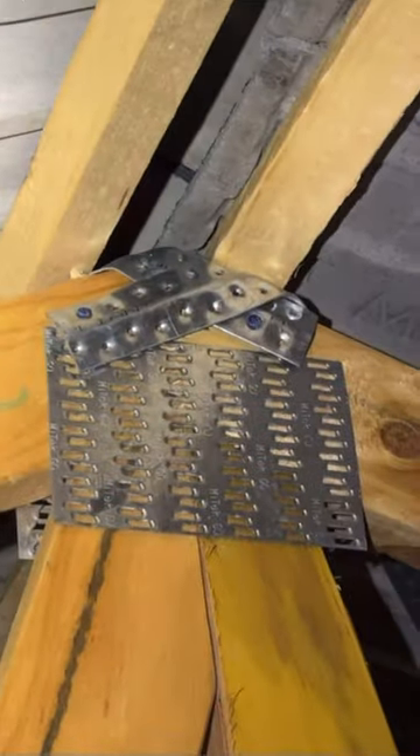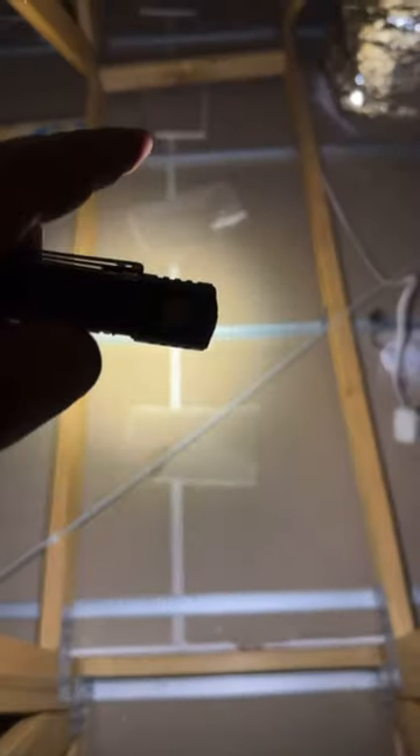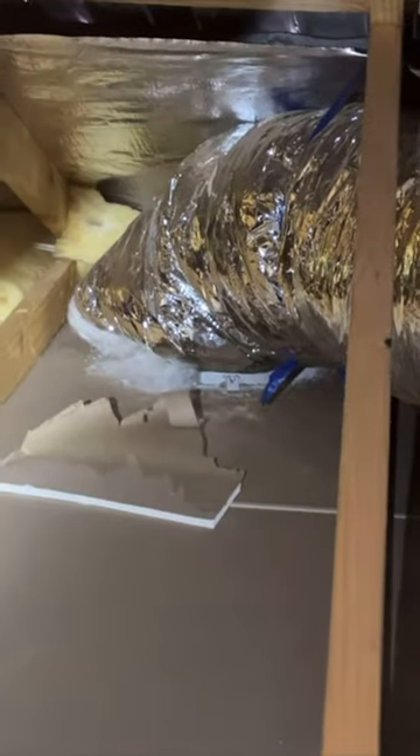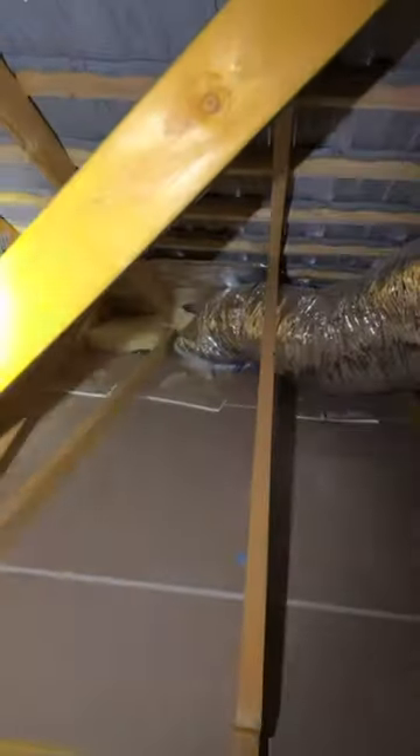More non-compliant bracing — should be three nails to the face. More non-compliant back blocking. And this turn radius is non-compliant. What I can see is that the connection is not adequate, so there's going to be some air leakage from here. I really don't know how the building surveyor has passed this frame — it's non-compliant.